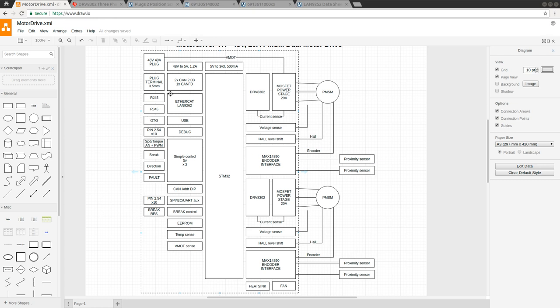This is the motor controller that I'm going to be building. I will design it in KiCad, and this video is probably not going to be longer than one hour, so we'll see how much we can do in one hour.